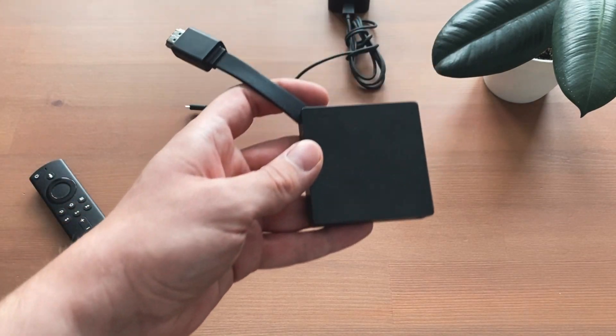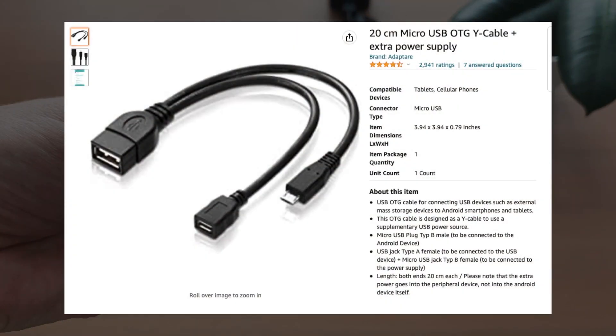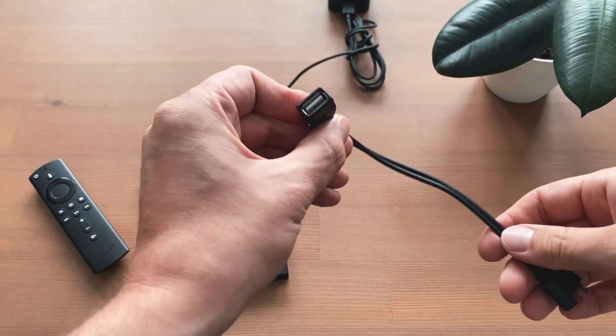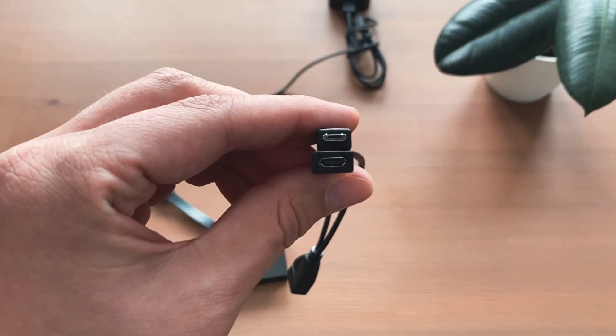The method works with any Fire TV stick that has a micro USB port. With this USB OTG-Y cable, which is available from Amazon for about $6, it is possible to connect a wide variety of USB-A devices.